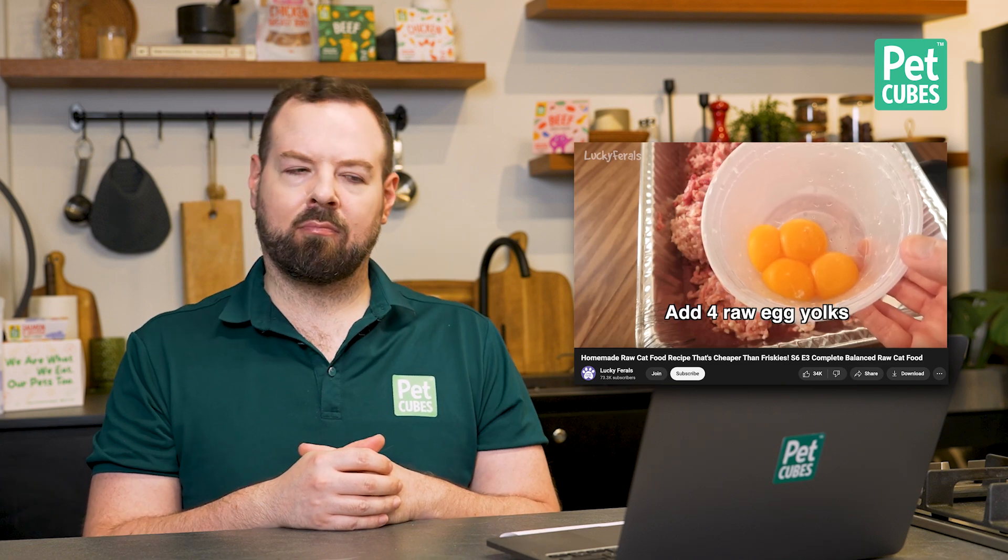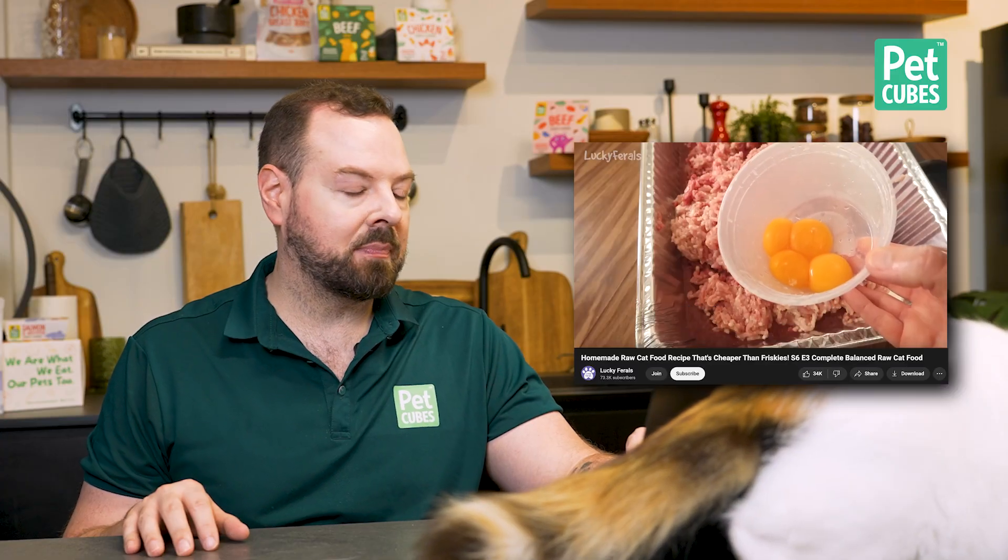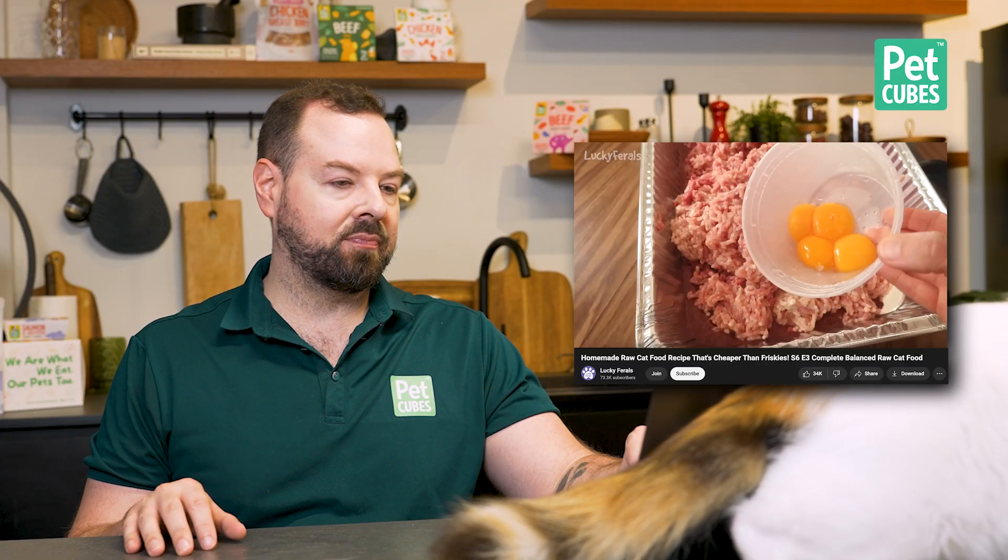Cut the rest of the bone free. Take the grinding attachment off, and then add some more ingredients to this ground meat. Now adding four raw egg yolks — you don't want to add the egg whites because raw egg whites can block the absorption of some B vitamins in cats. Not true at all. You can use raw egg whites. The enzyme she's talking about, avidin, is actually deactivated very readily in cats and dogs, so you can use egg whites no problem. You can cook them if you want or give them raw — it's completely fine. The yolks are fine and very high in nutrients.